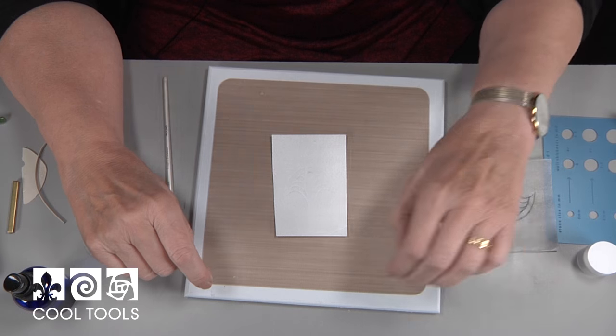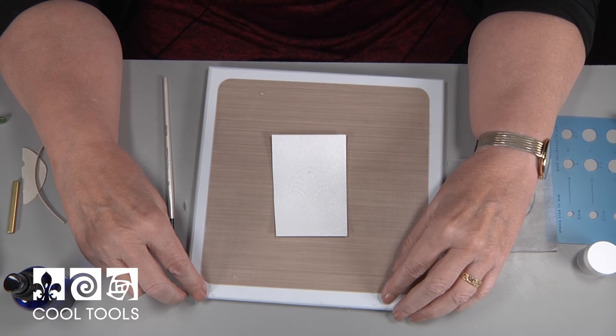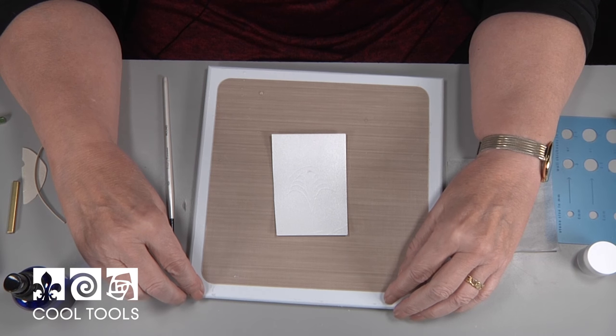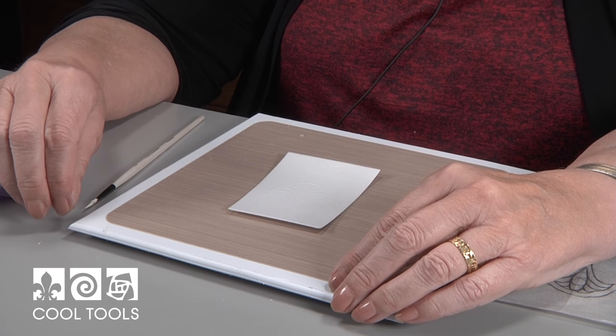I'm Valerie Beale and I'm at the Cool Tools Studios and I'm going to show you how to embellish a piece using flex clay and extruder. I'm going to use scratch foam in a way that it's not usually used. I have to say I love scratch foam — I love to work on it, I love to draw on it. It's just an inexpensive, wonderful way to create textures and patterns and all kinds of things.